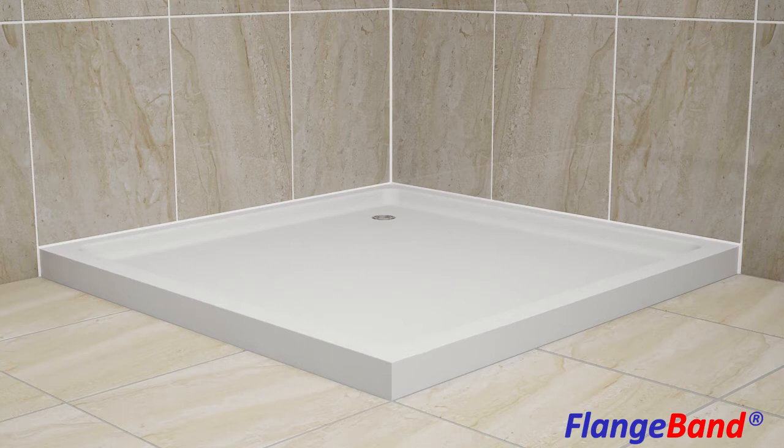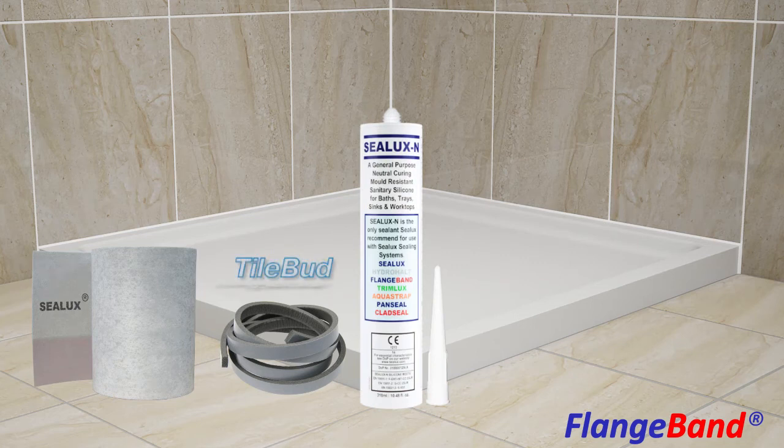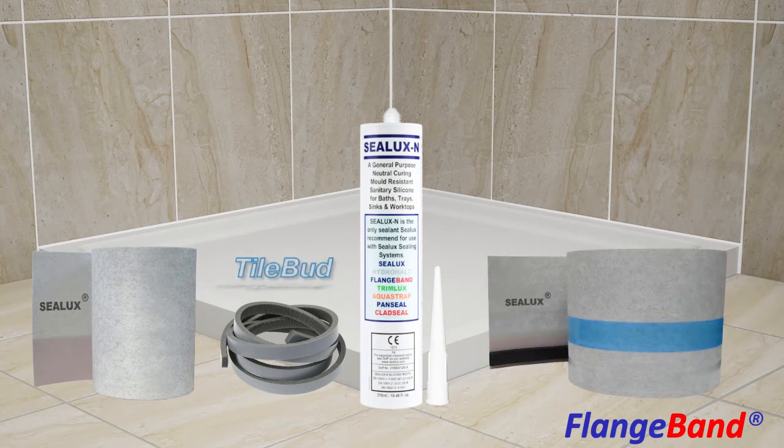Our sealing system comprises a menu of three separate components: the Sealux Strip Membrane, a Foam Backer Rod, and Sealux N Silicone or equivalent. The Strip Membrane and Foam Backer Rod are also available as a co-bonded sealing assembly.